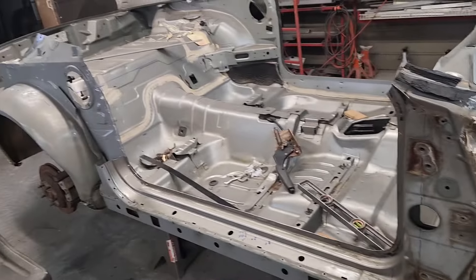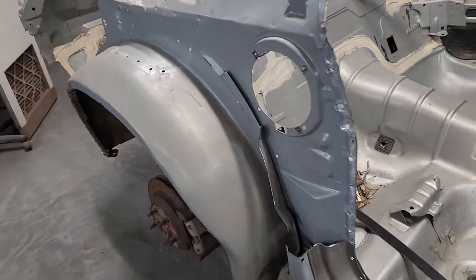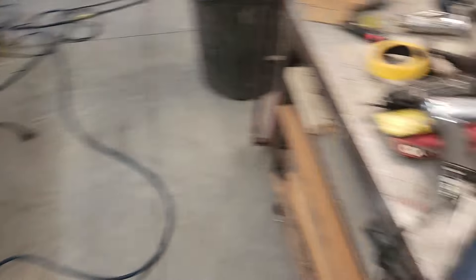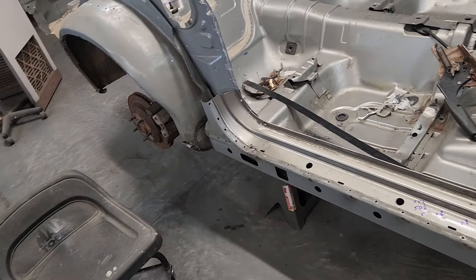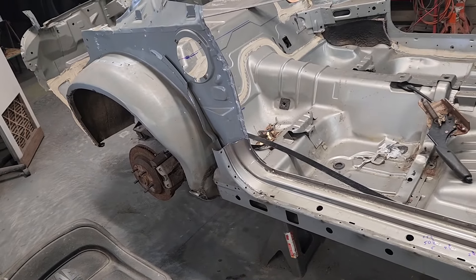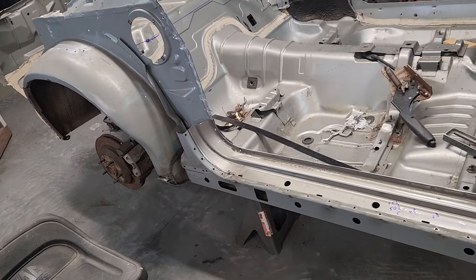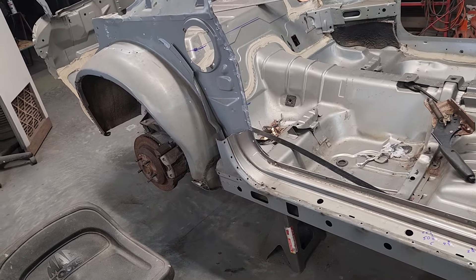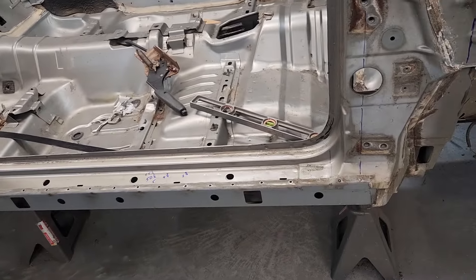I'm starting to peel back the layers on this Camaro. A lot of guys doing these body swaps like to go wild with the saw. I like to take a more methodical approach — not because it's better, it just works for me. I like to peel back the layers, drilling out spot welds and sometimes just cutting little sections at a time to see what needs to be kept and what can go. But I want to see how the thing is constructed first.